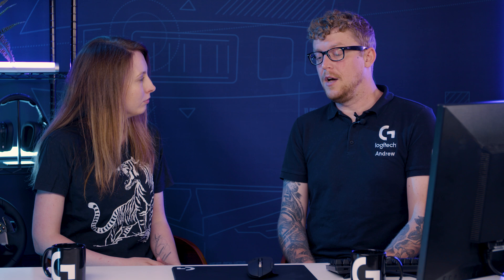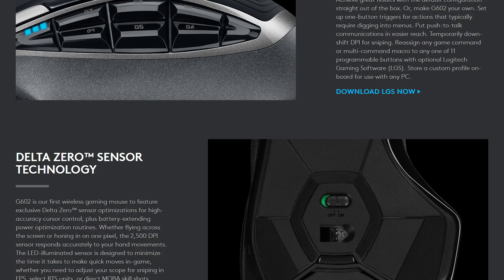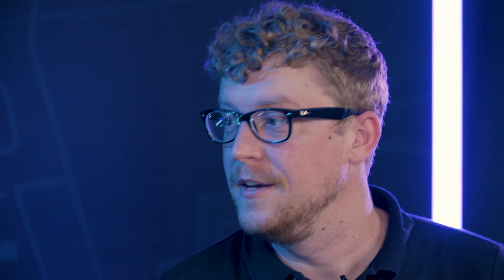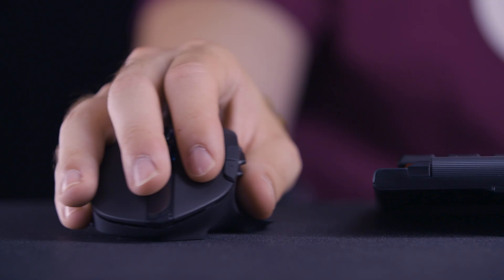We talked about weight, but in terms of ergonomics and shape, what's so unique about the G604? Well, the G604 took its inspiration mainly from the G602, which is the beloved wireless gaming mouse we've had for quite a long time. This is essentially the spiritual successor to that G602 that gamers have loved for years. We use a very similar shape to the G602 and it has those six thumb buttons on the side.